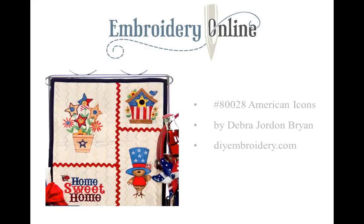I wanted to show you this little quilt that I made — it's on DIYembroidery.com. It's using the same designs that are on the quilt we're featuring today, the American Icons, designed by Deborah Jordan Bryan. They are really cute little designs that remind me of the 4th of July, but also just a great patriotic theme that makes a really cute little wall hanging. If you'd like to know how to make this quilt, check out the blog on DIYembroidery.com for the instructions.